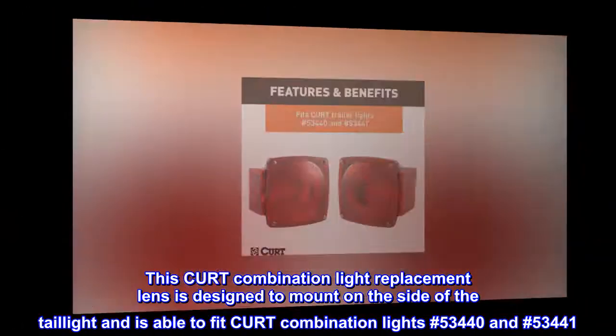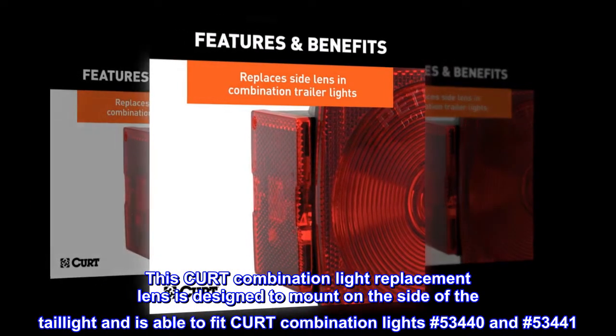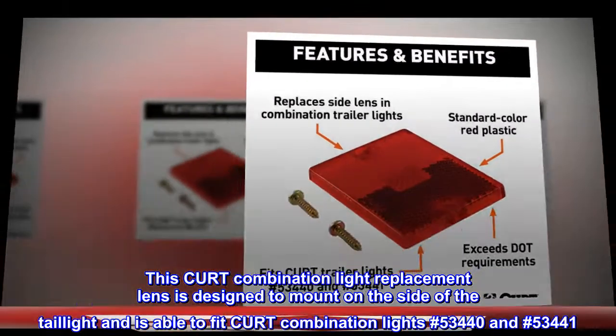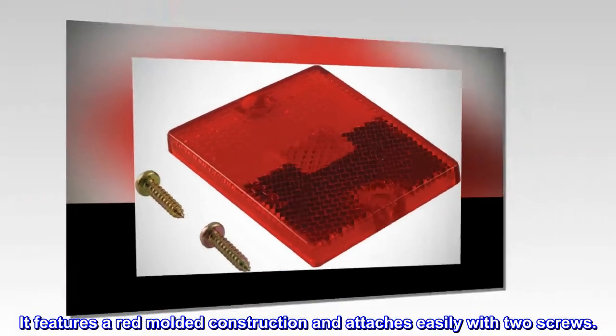This KURT combination light replacement lens is designed to mount on the side of the taillight and is able to fit KURT combination lights number 53440 and number 53441. It features a red-molded construction and attaches easily with two screws.